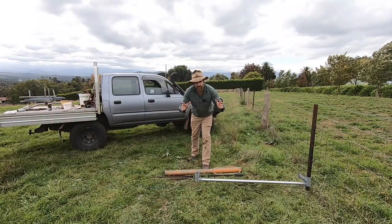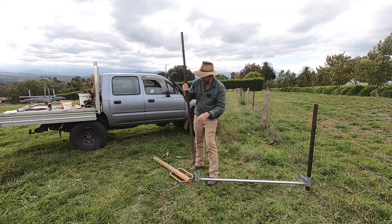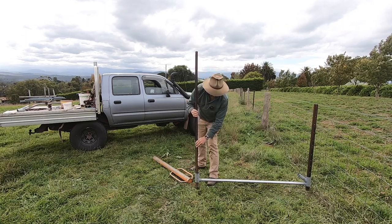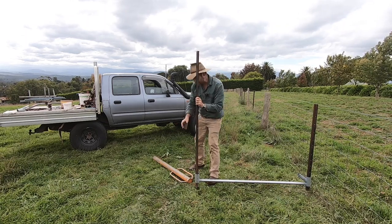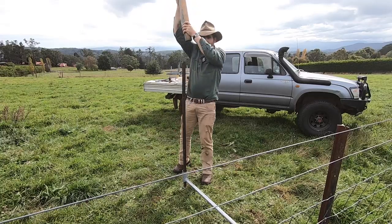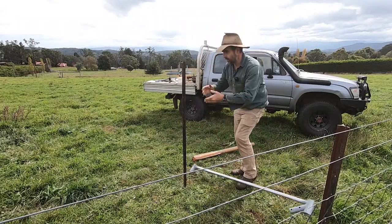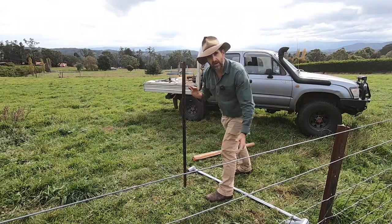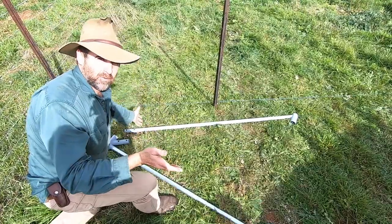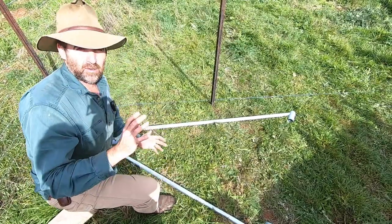Now we have to assemble the end assembly — it starts with driving the post. Figure out which side of the fence you want your sheet mesh on, as that's important at this stage. Put the holes in the star picket towards that side. Slide it into the other end of the top brace, get it lined up with your ground wire, and pound away! Now that I've located my post properly I can take the top brace off, drill this post down to exactly the right height. We want to assemble our cross brace and simply slide it onto the two star pickets.